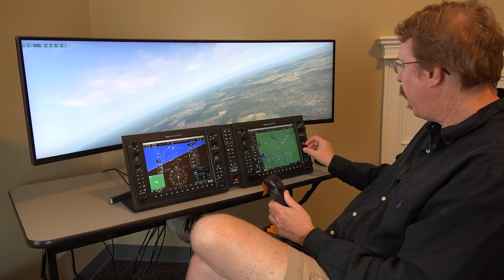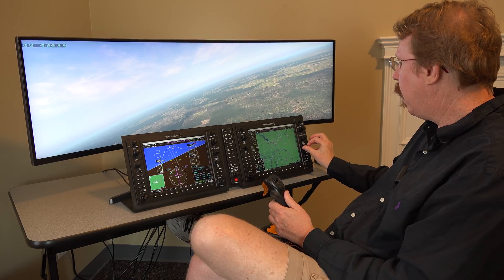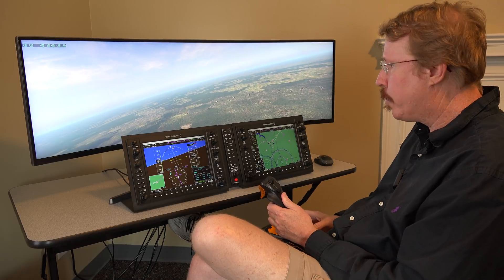Austin notices the steering is way too sensitive — the real one doesn't move that quickly. Also, on the real G1000 when you scroll around the map it goes rapidly in quick steps, but Philip has it going slower with a different cadence. That's a small detail for Philip to work on — just the scrolling speed.